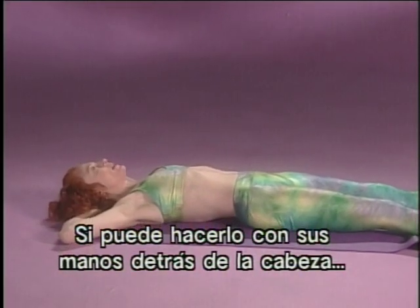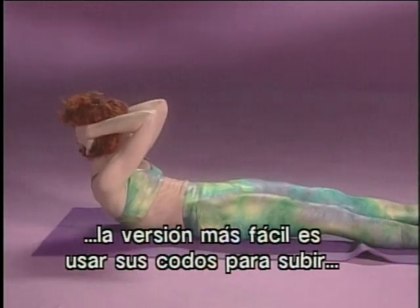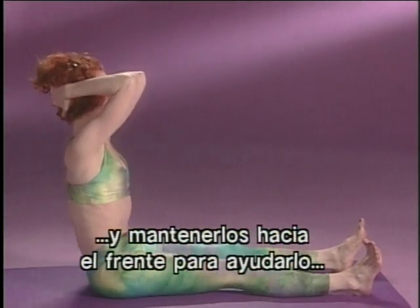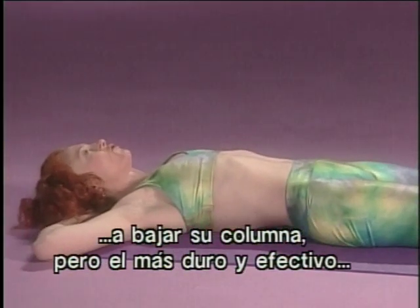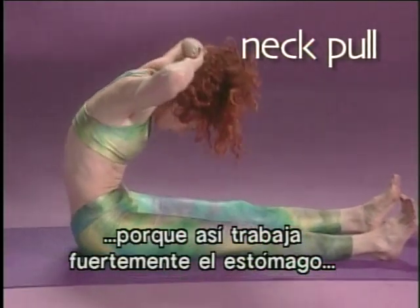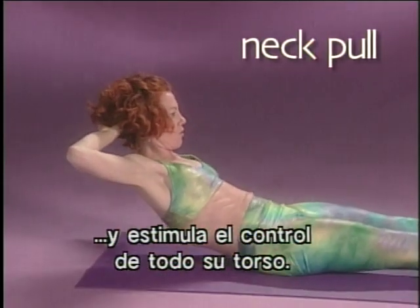If you can do this with your hands behind your head, the easiest version is using the elbows to help pull you up and then keeping them forward to help your spine roll. But the most challenging and effective one is with the elbows wide, because then you really work your stomach very strongly and you challenge the control of your whole torso.